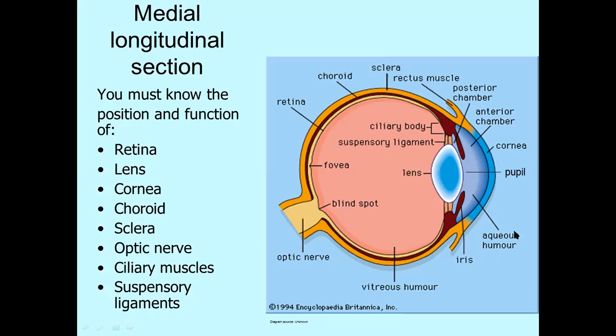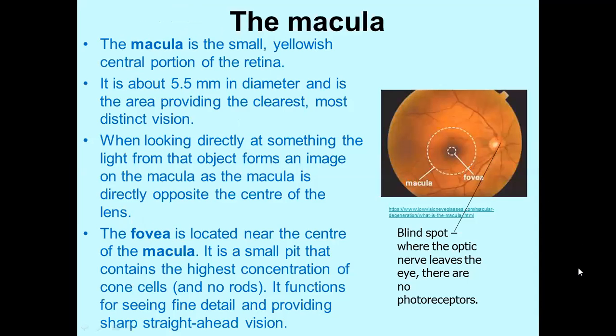The rest of the eyeball is called the vitreous chamber, and it is filled with vitreous humor. Vitreous humor is very, very jelly-like — completely different from aqueous humor. It would be like chocolate sauce that hasn't been warmed up, or honey — not runny at all, much more jelly-like. Aqueous humor is much, much more liquid.